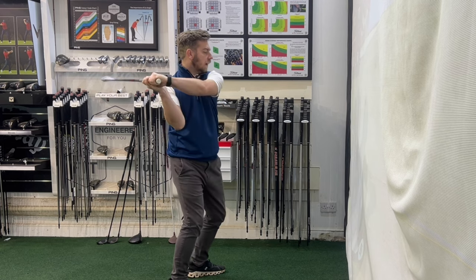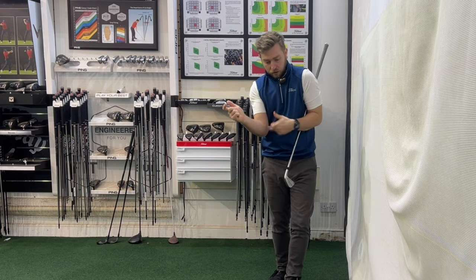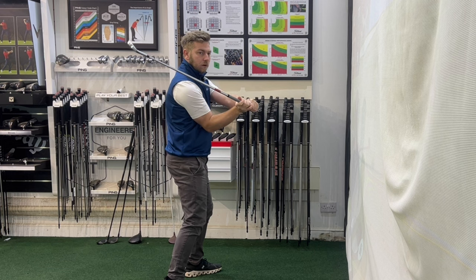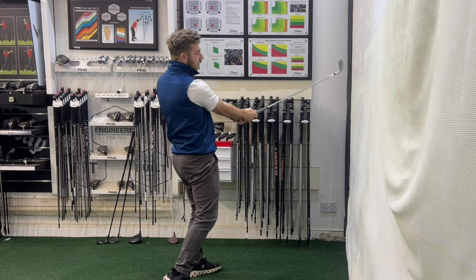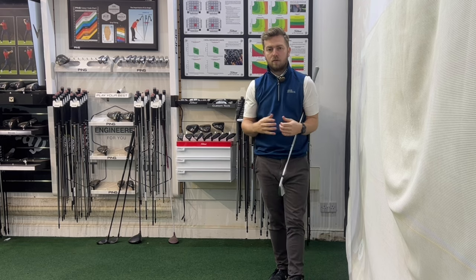For me, you'll soon realize it feels like I've got my arms quite close to me. It feels like I'm keeping my right elbow right into my rib cage, my right wrist is held back, and then I actually let that go nearer to the golf ball — because we do have to unload those pieces, as it is a massive power source.